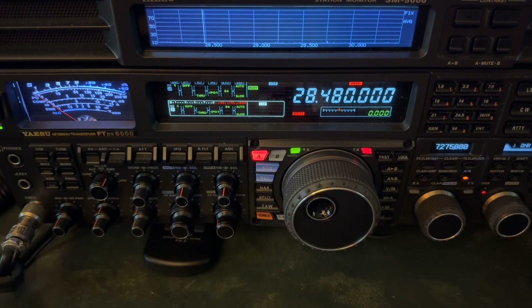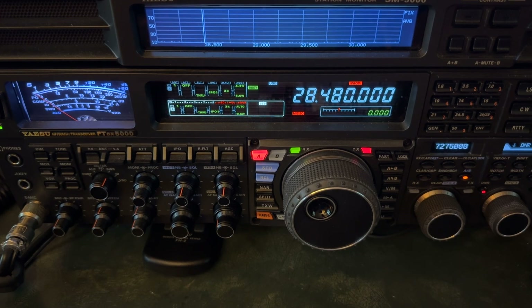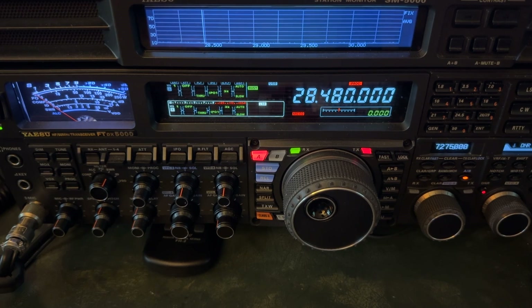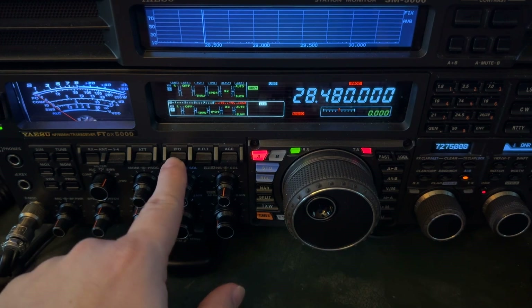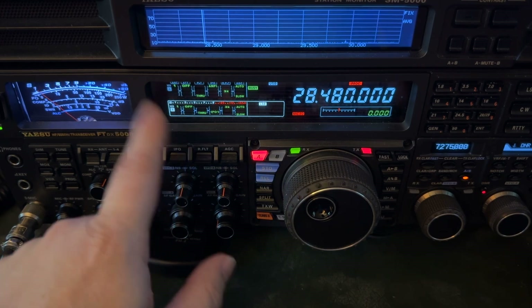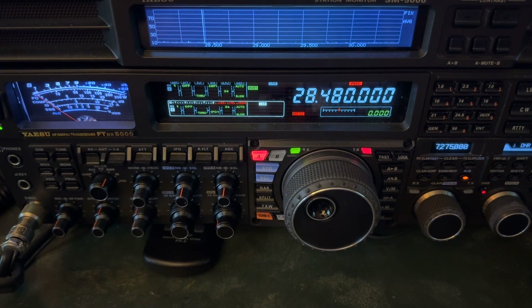IPO optimizes the intercept point — the point where your first IF is created from a first oscillator beating against the incoming signal. I would almost always run IPO down on the low bands and even some attenuation. My formula: 6 dB of attenuation, always engage IPO first. On 40 meters I'll usually use 6 dB of attenuation, 60 meters as well. 80, I'll usually go to 12, and 160 I'll go to 18 dB. But on these upper bands, unless I'm talking to somebody who's S9 or above, I'm usually going to have to run AMP 1. He was getting so weak I went ahead and ran AMP 2.